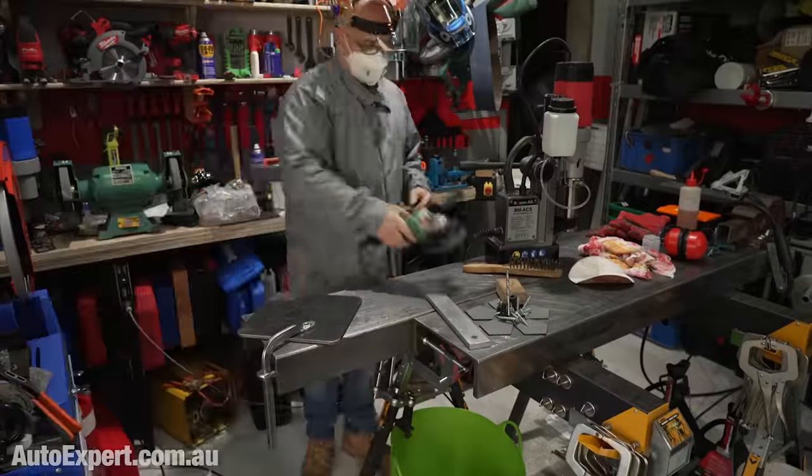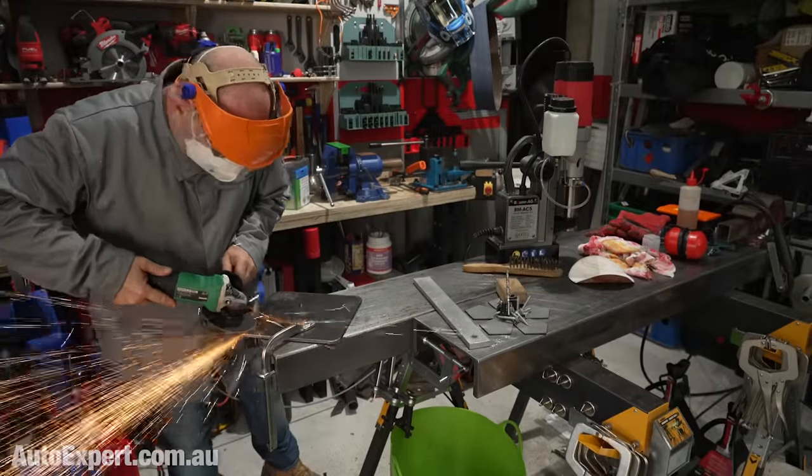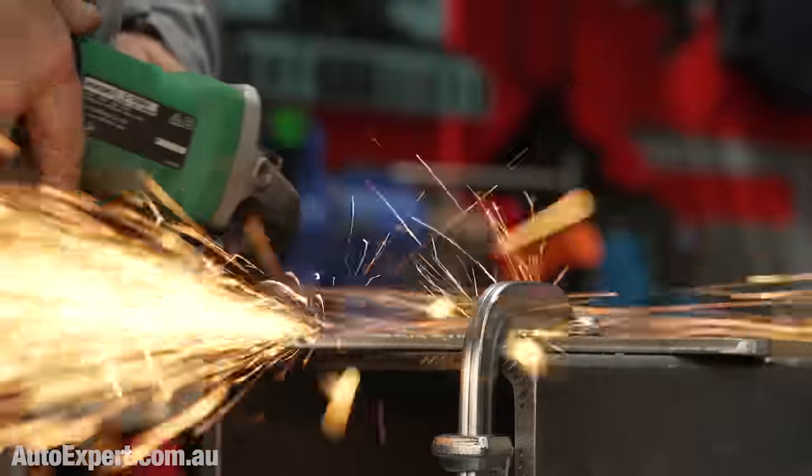I wouldn't be planning on welding up a trailer using the Bluetti, but if you run a rally car or something and you're out in the boonies and you need to do a bit of light fabrication work — a bit of panel repair on location — that is definitely doable. And then I just used a flap disc on a 125mm angle grinder to smooth things over, and the Bluetti ran that just fine.